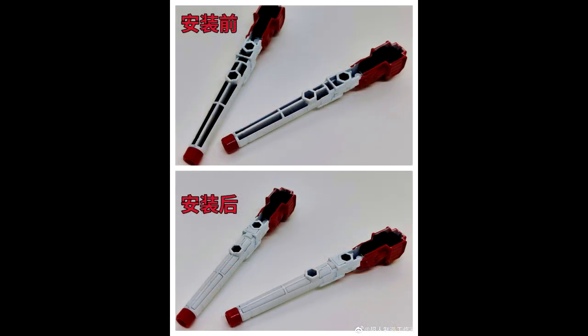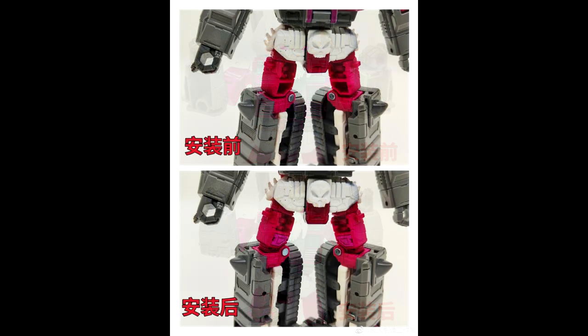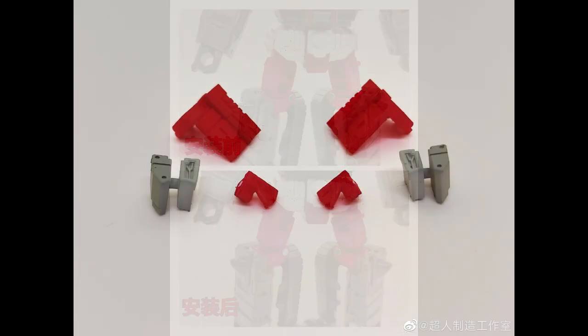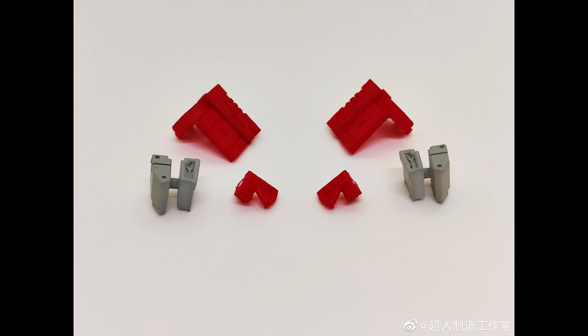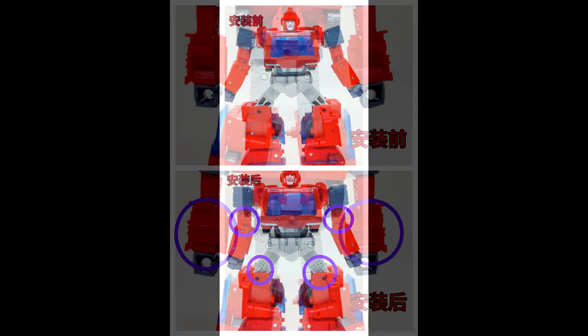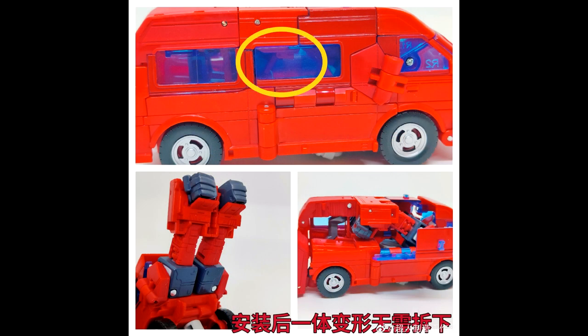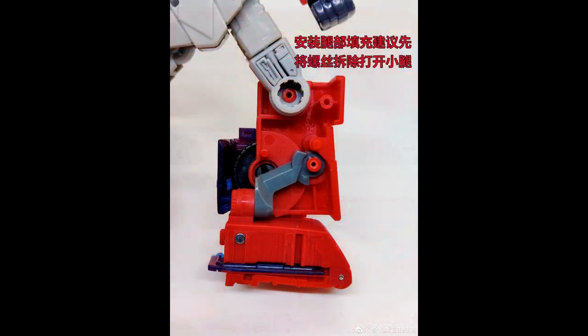This is from a new company called Supermake, and we've got quite a few things coming from them. Up next is Skullgrin — he gets some gap fillers, and I think there are also some weapon upgrades for him too. And then Ironhide from Studio Series is getting some upgrades — gap fillers, and something for his inner legs, maybe some better ratchets or something to make it a little better. Pretty cool, I like that.